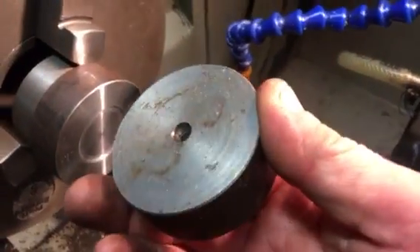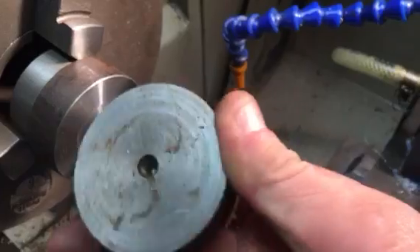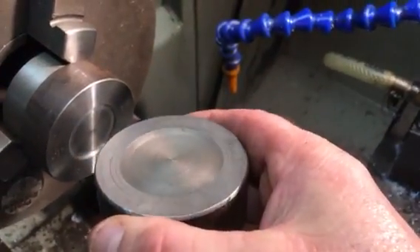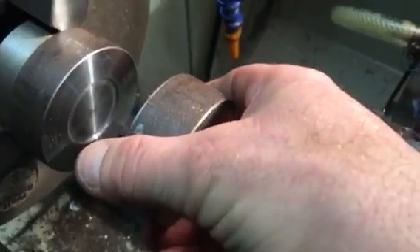This is the tailstock pressure pad. I've got a centre in there which is going to be supported by the tailstock. I've relieved that one as well, and it will fit like so with the job trapped between them.